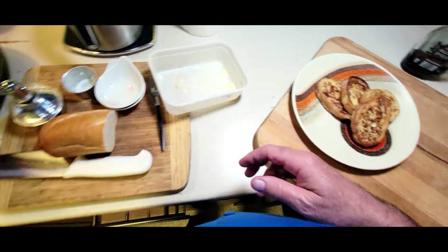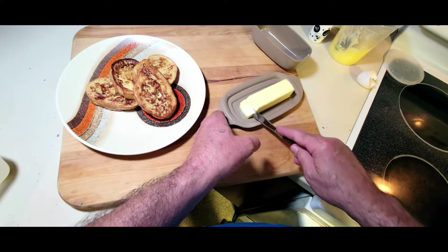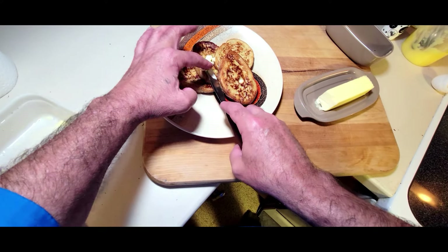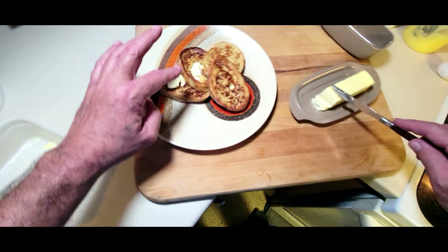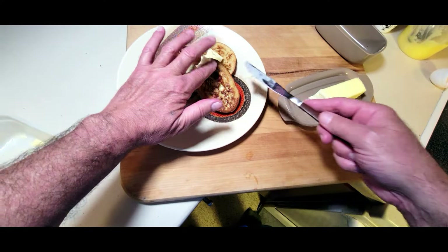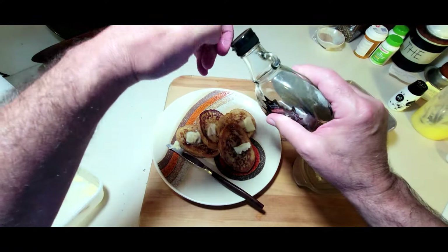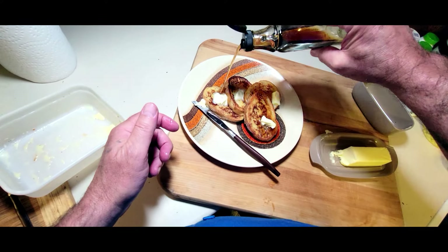And now my all-time favorite in the world — it's more butter. I like a lot of butter. Now this stuff here is getting all where we want it. It is just awesome, I love this stuff so much. And now a little bit of real maple syrup — I got that at Aldi too.